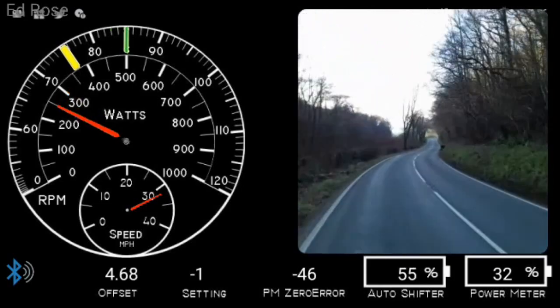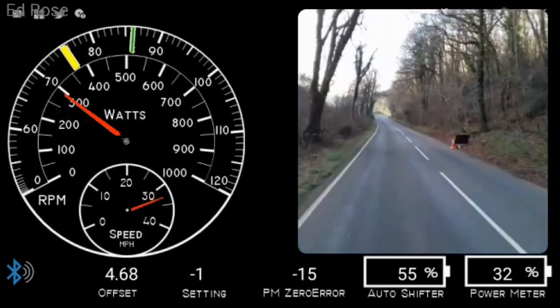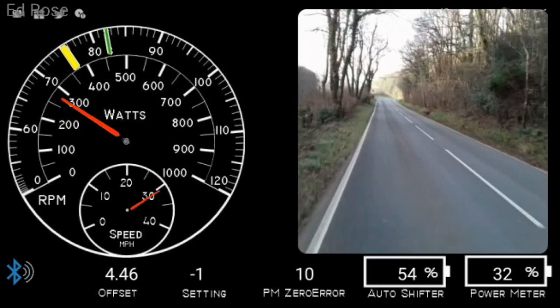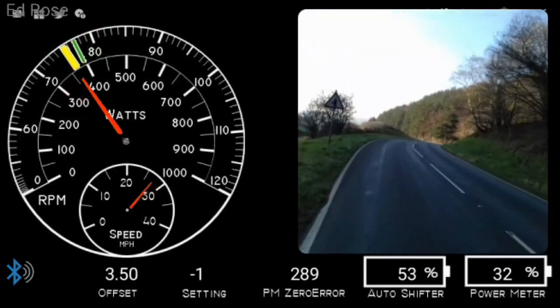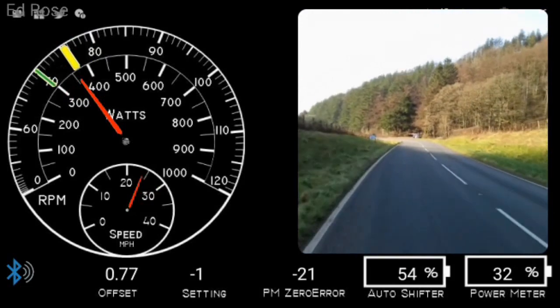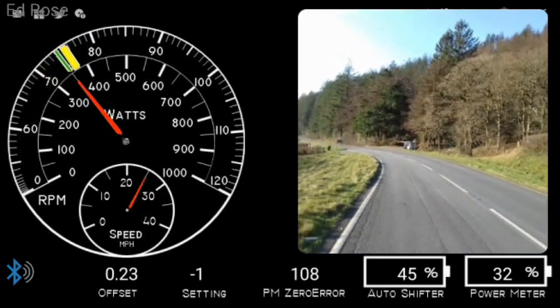My cadence has crept up because the hub has now reached overdrive and the road speed is too high for it to maintain the 75rpm. As I put out 350 watts.